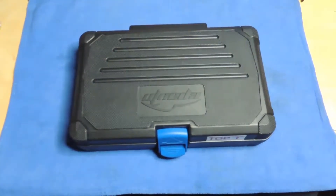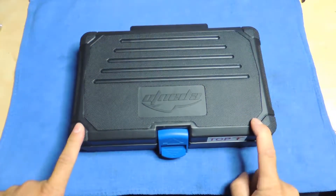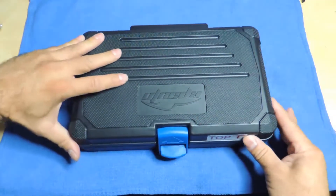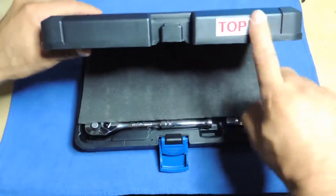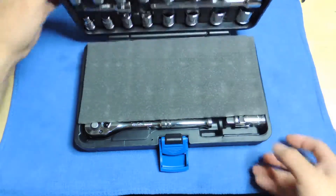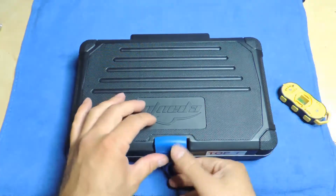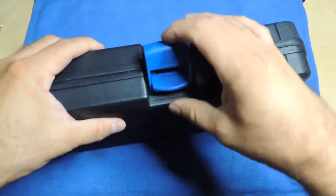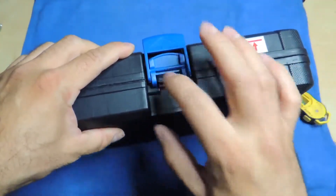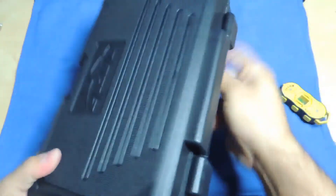My battery died before I finished the video on this EP Auto tool set — this is the 45-piece 3/8" as I showed before. I'm not going to go through all that again; I just want to finish up. I changed the sticker from the left side to the right and put it nice and even — kind of nice that they include it. One thing I need to show you is the latch — it works really well, but as you can see it's all plastic.